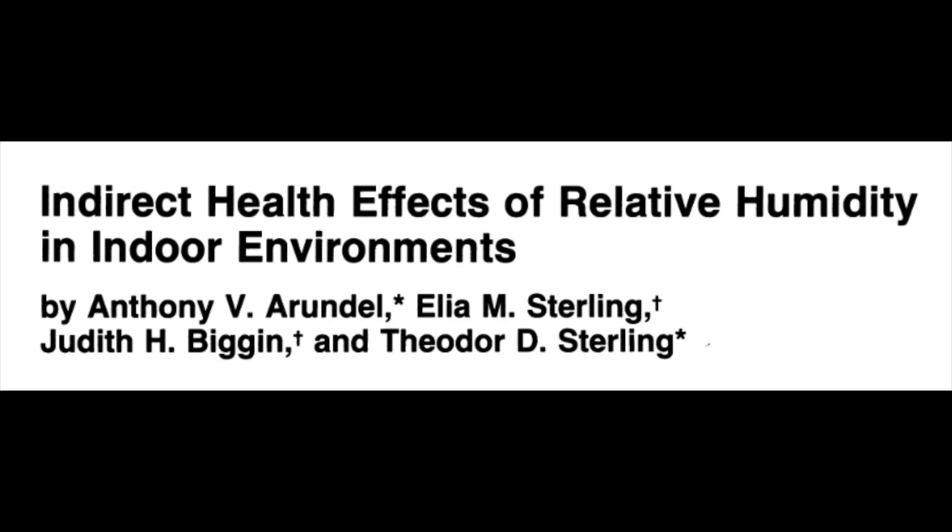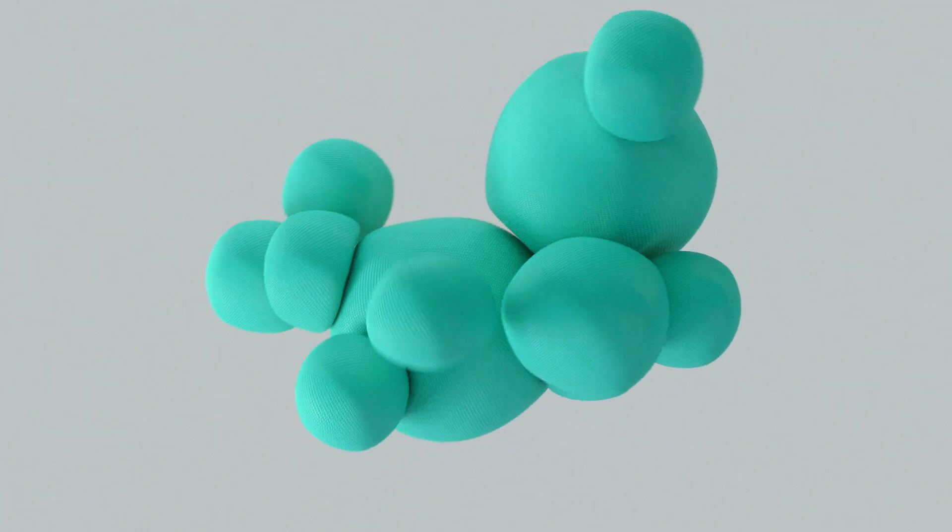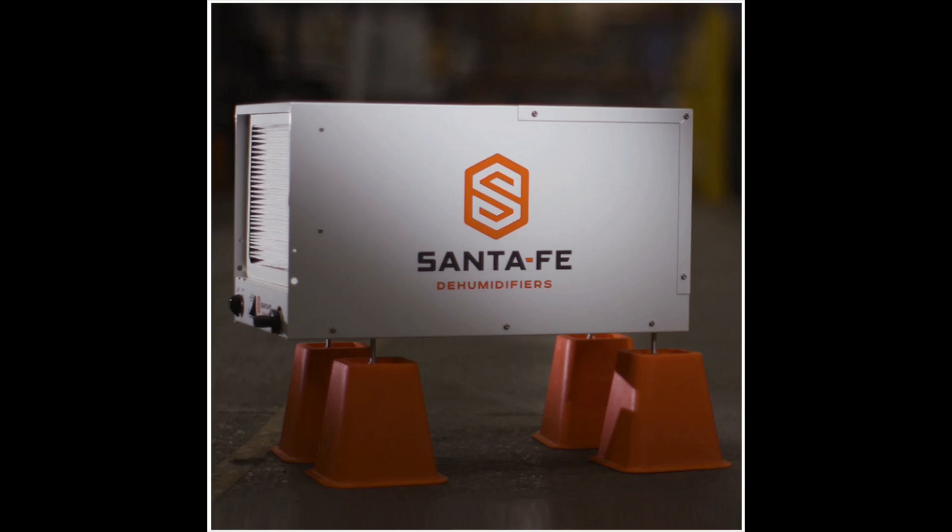According to a scientific paper, mold growth isn't the only health risk posed by indoor air that's too humid. Allergenic mites, formaldehyde, sulfur and nitrogen dioxide, bacteria, and viruses all increase with humidity. So I got a large capacity dehumidifier — a Santa Fe Compact 70 — which comes with a MERV 13 filter to prevent mold from colonizing it. The dehumidifier majorly decreased indoor humidity and in turn helped the mold issue.